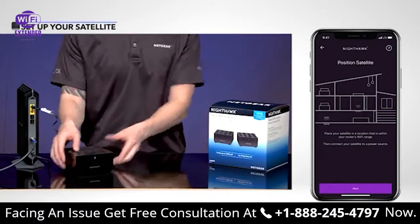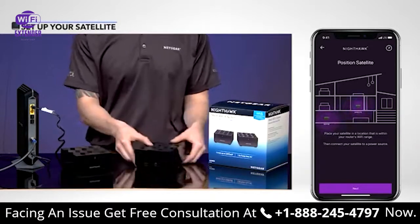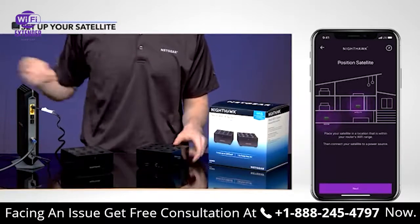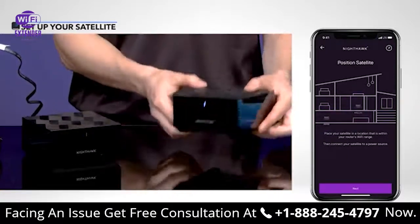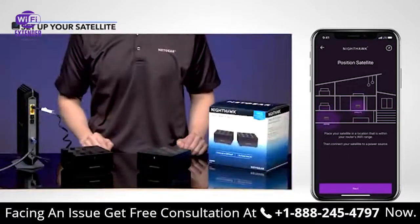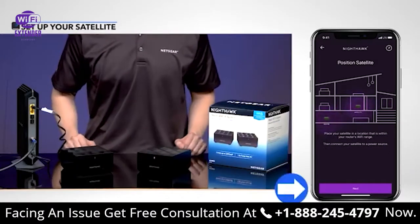Now let's set up your satellite. Place your MS60 satellite near your router and connect your satellite to a power source with the remaining power adapter. Your satellite's LED will start pulsing white. Tap Next.